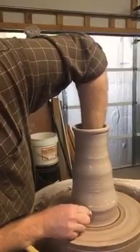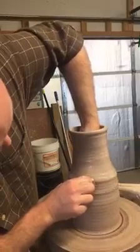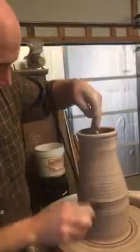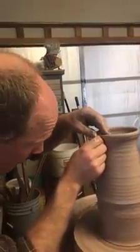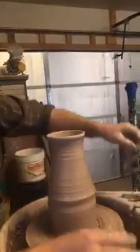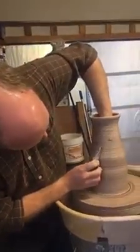At this point it's starting to get thin enough, I'm going to start shaping it more. On my video it looks like that's getting a little wonky here — we'll straighten that out with the rim.